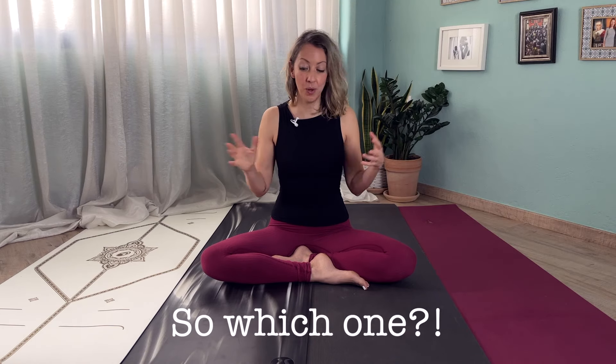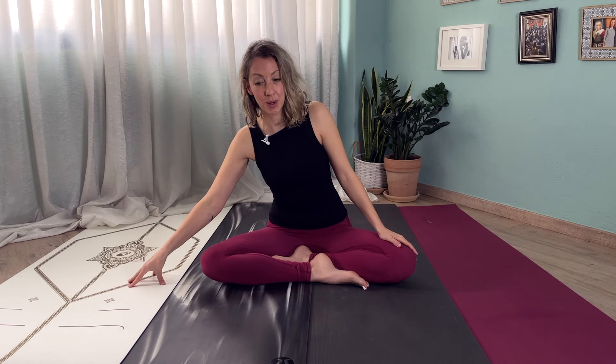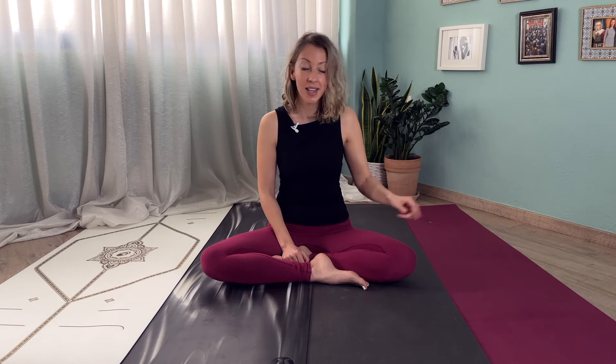So which yoga mat should you buy? If you want the prettiest yoga mat, go for the Lifeform. If you want an all-round very good yoga mat at a very good price, then the Lululemon. If you want one you'll have for life — it might be a bit more plain, but it's a mat for life — then the Manduka. And if you want one with an environmental activism twist, then the Jade yoga mat is your choice.